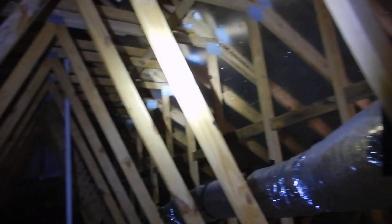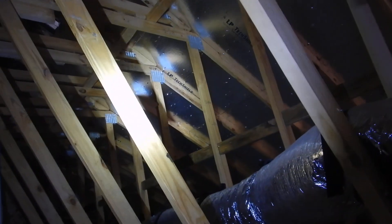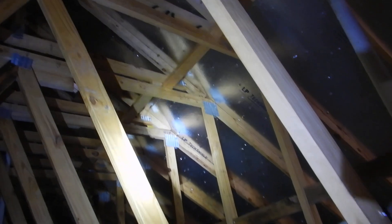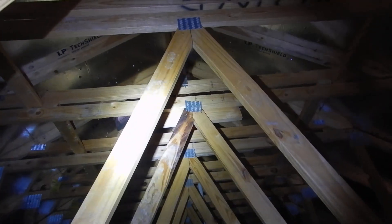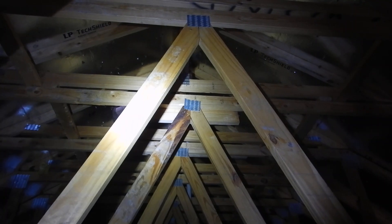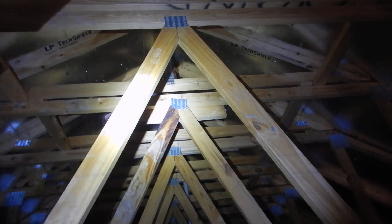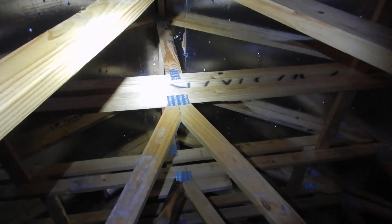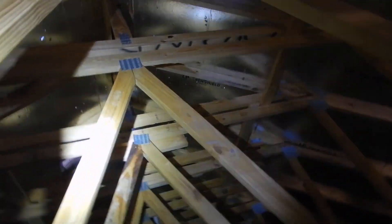This is a plea to the builder — this is my personal request. Since I have not seen this before, please explain it to me. And there's our framing gusset that's peeling apart right there. It's not supposed to peel apart like that. That framing gusset is failing — that nailing plate, framing plate, gusset, whatever it is — I think everybody knows what I'm talking about.